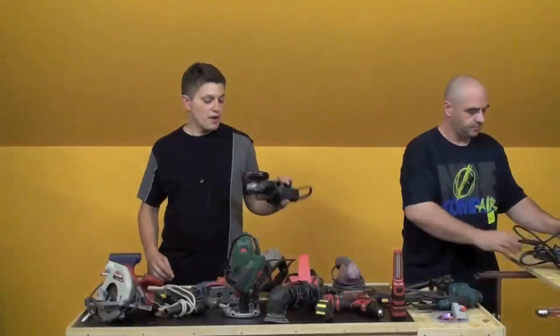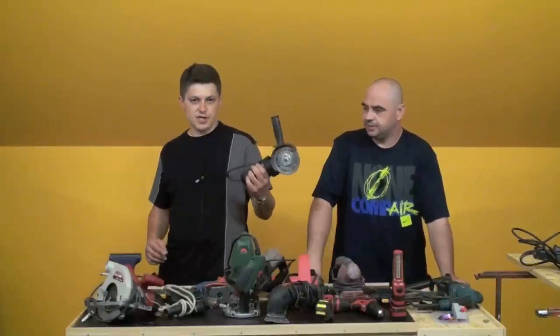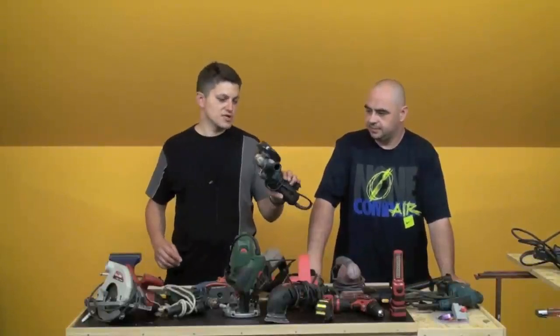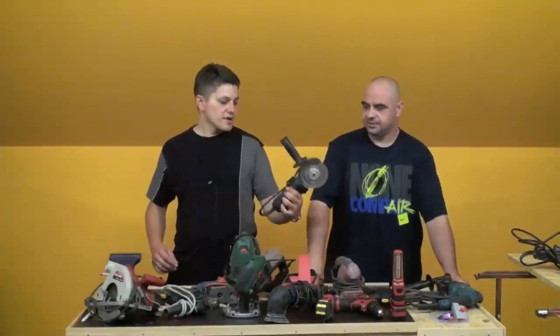Keramika i to. Isto to, ali mala — 115mm. Gore je trenutno isto dijamantna ploča, jer smo rezali neke sive pločice. Malo smo se mučili s time, jedva smo uspjeli naći dijamantnu ploču koja to reže kako Bog zapovjeda.